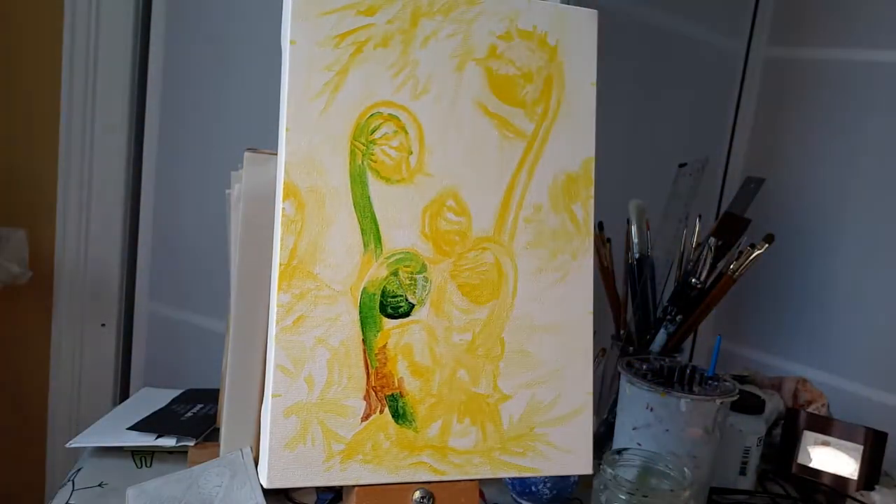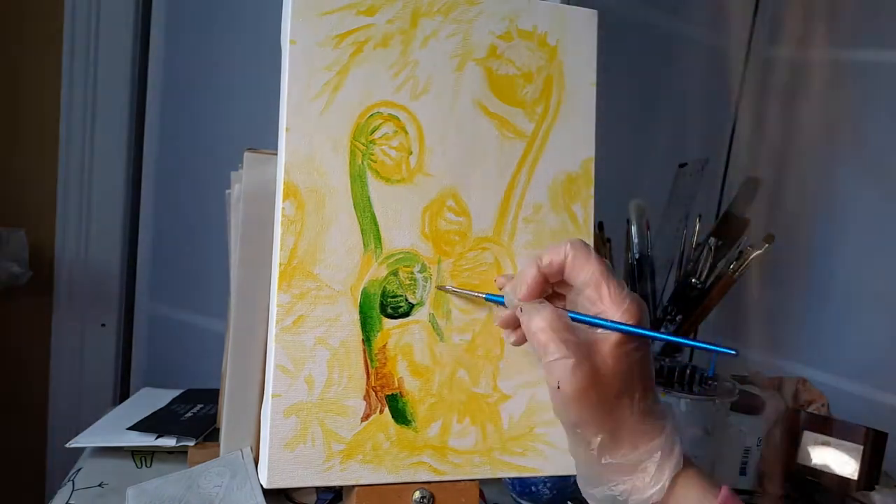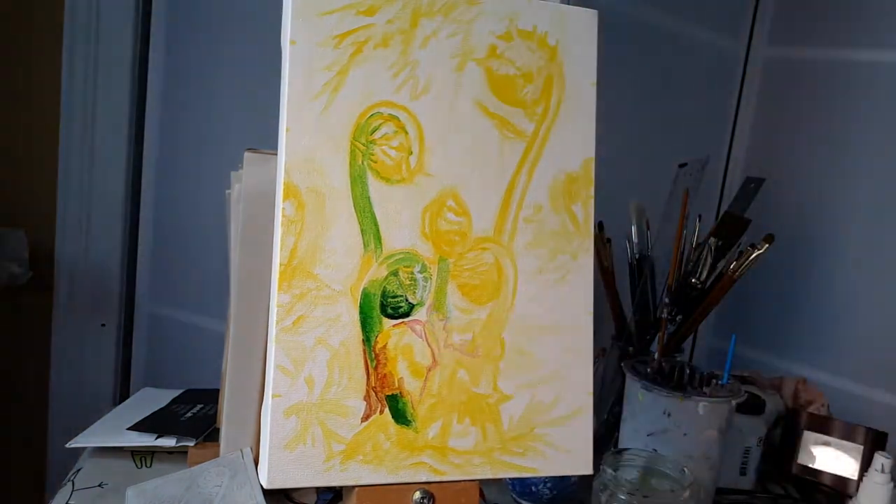I apologize for my hair and my nose and glasses appearing many times in this video.